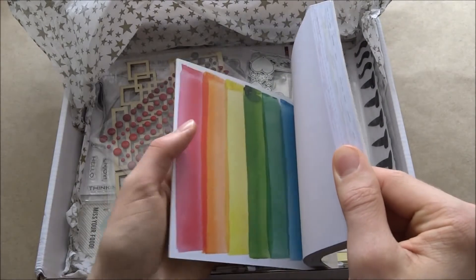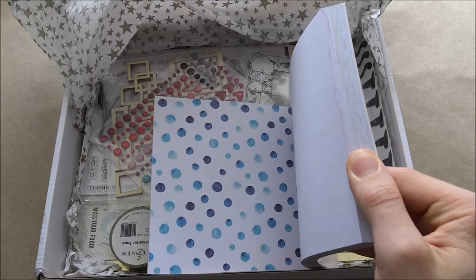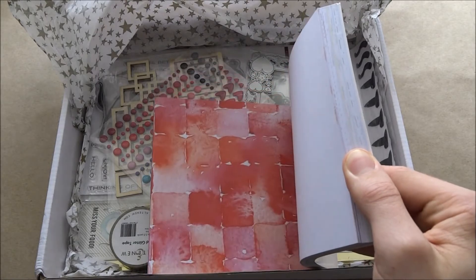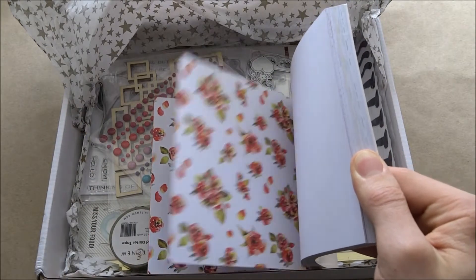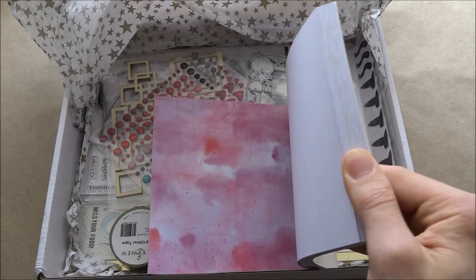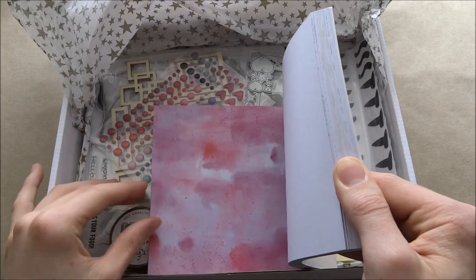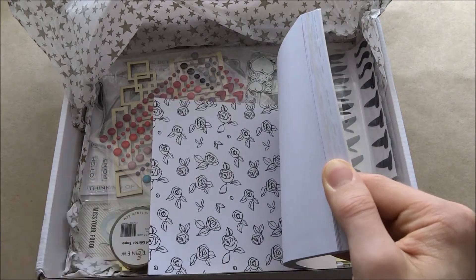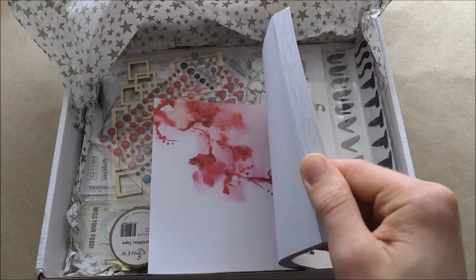We're just going to flip through together. That's actually so beautiful — that one's like watermelon. I am in love with this. Altenew does such a good job with all their products but especially their paper. This is the most beautiful thing ever and it has a smell — if only you could smell this. It smells so nice, it's like happiness on a level.